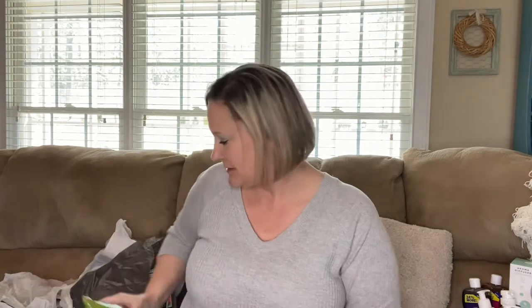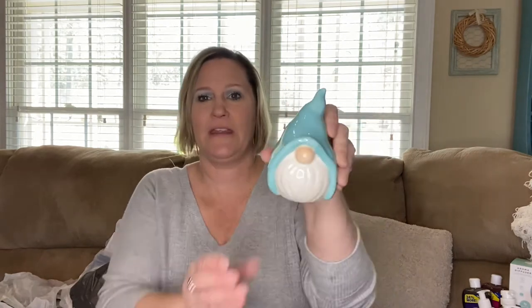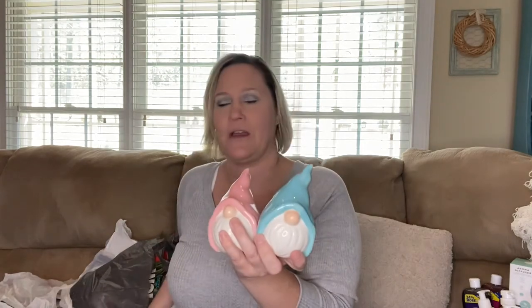I found these little gnomes. I'm not the biggest fan of gnomes generally, but when I saw these I had to have them for my springtime decor. There is a green one, a pink one, and a blue one. I just love the colors of them. They're so cute and I thought they would be great to sit up as part of my spring decor.